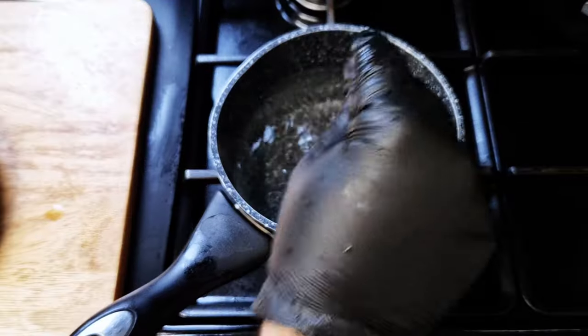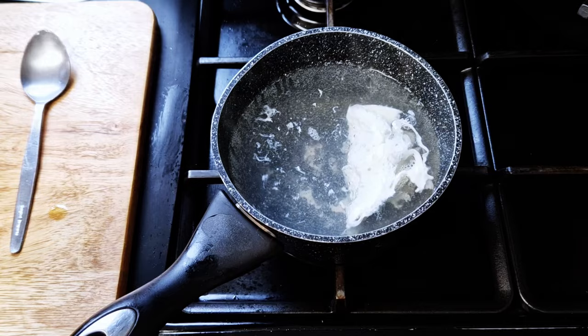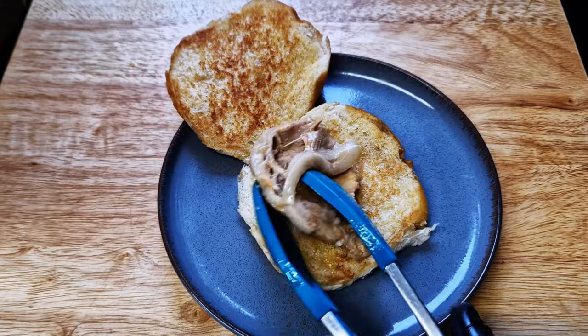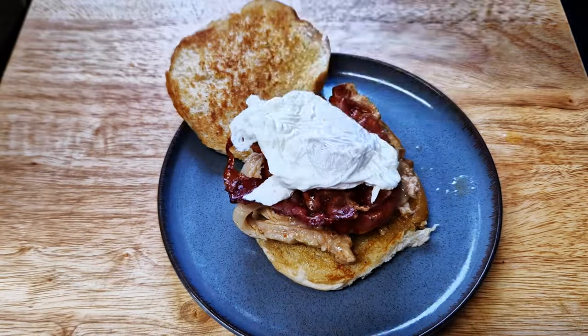Poach an egg: hot water in the pan, a splash of vinegar, and I like to add a little bit of salt. Leave it for two and a half to three minutes — the whites should be firm with a soft yolk. Season it with a bit of salt and assemble the sandwich with all the goodness we just prepared.